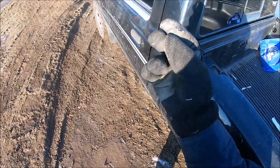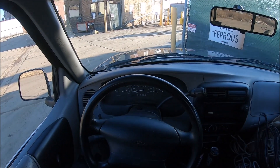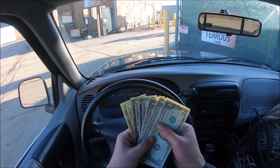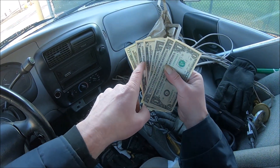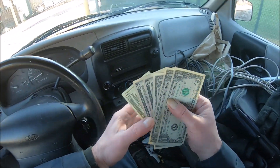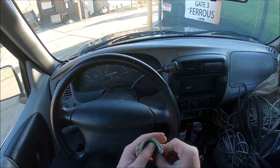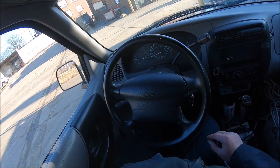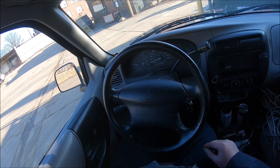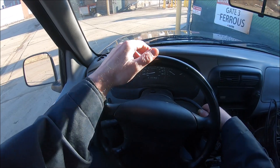Alright folks, let's go to the payoffs. What did I get? 33 beans - 25, 30, 1, 2, 3, 33 beans. For that little load, not too bad I don't think. Right now sheet iron is at $230 a ton. Sheet iron, not a bad price, $230 a ton.